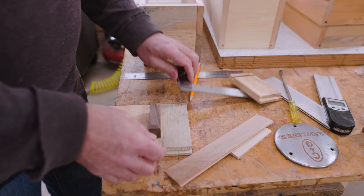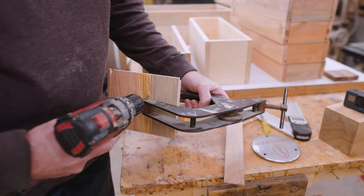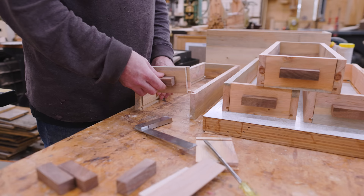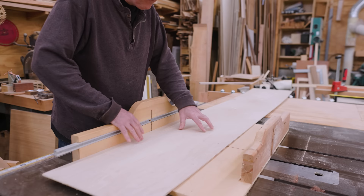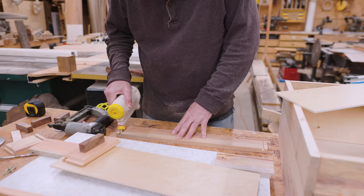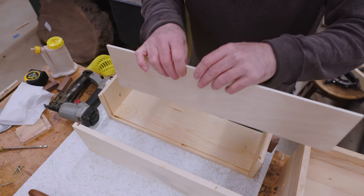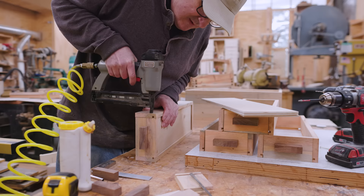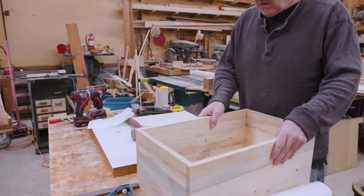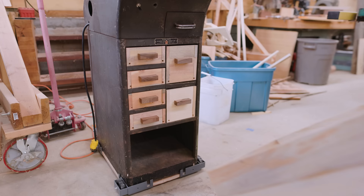Then I figured out where the handles are going to go — just centered and slightly above the center line. I drilled some holes, and my idea was just to hold the handles in place with two screws from the inside of the drawer. I did the handles on the shorter drawers, then cut the drawer bottoms using quarter-inch birch plywood from a leftover piece. I put the drawers together by putting glue in the joints and holding them together with brad nails — the nails work as clamps while the glue sets up. I was amazed that all the drawers fit; usually one of them just won't go in, but this time everything worked.